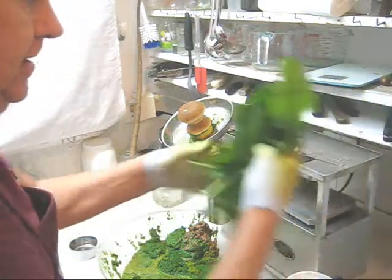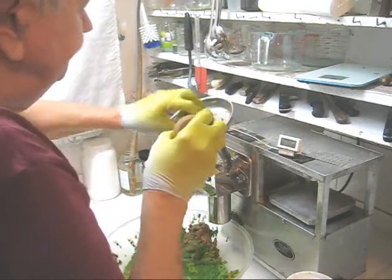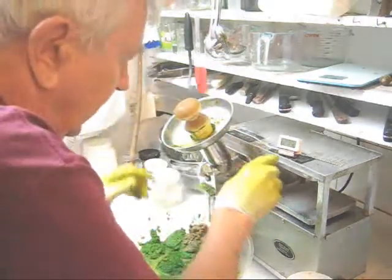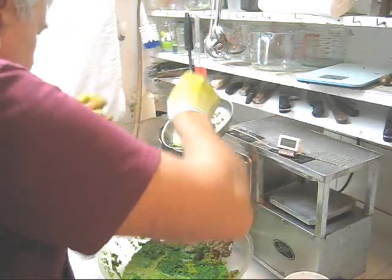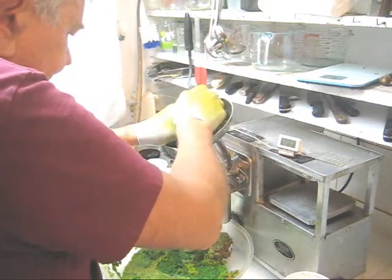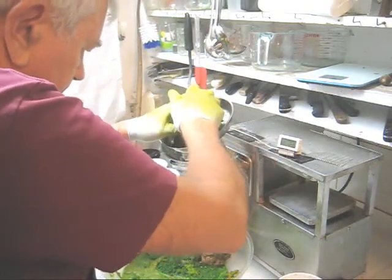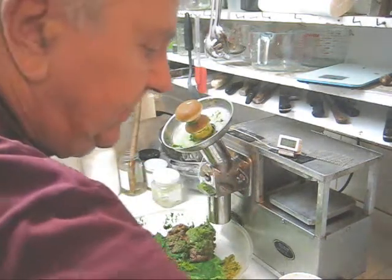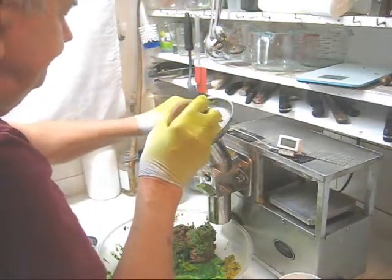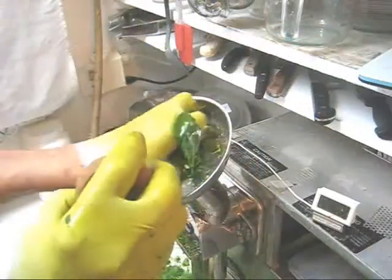And now I'm going to start with my French sorrel. A couple more ice cubes, and we'll continue with the French sorrel. More French sorrel.